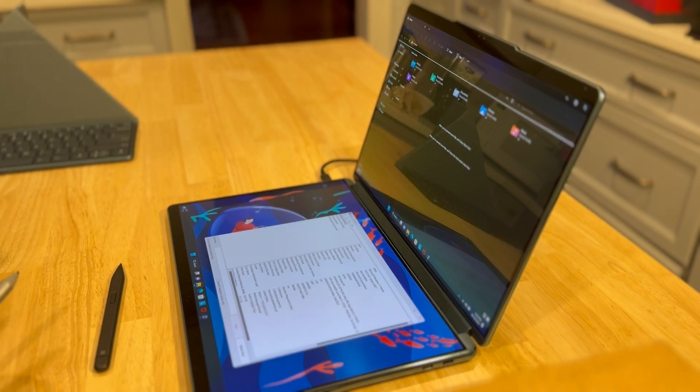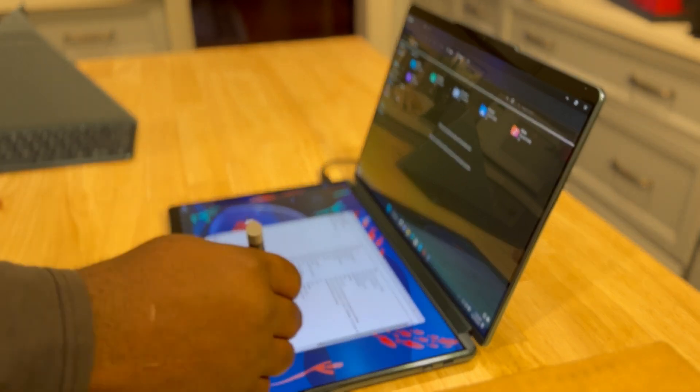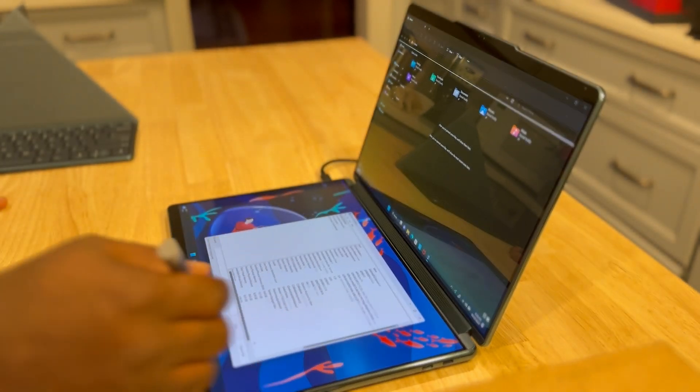It's actually a dual-screen laptop, one of the first of its kind. So let's go ahead and get started with reviewing this device.